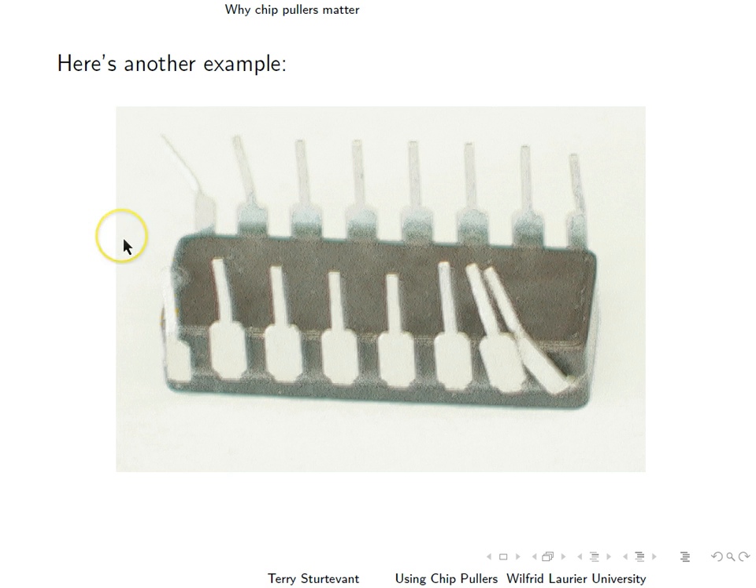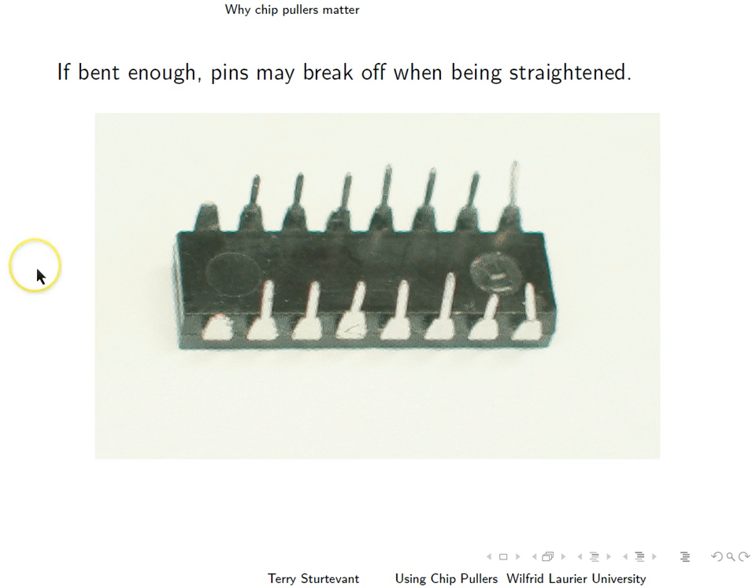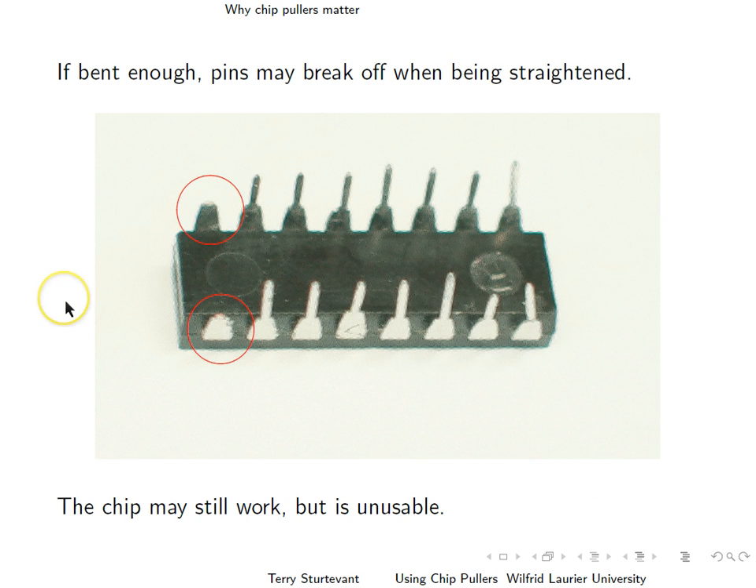Here's another example. Again, you can see pins bent in one direction that shows you the way that the chip was removed. Now, if enough pins are bent, then they can break off when they're straightened — like these two. So the chip might still actually work, but it's not usable because the pins won't stick into anything. So even though it's electrically correct, it's not usable.